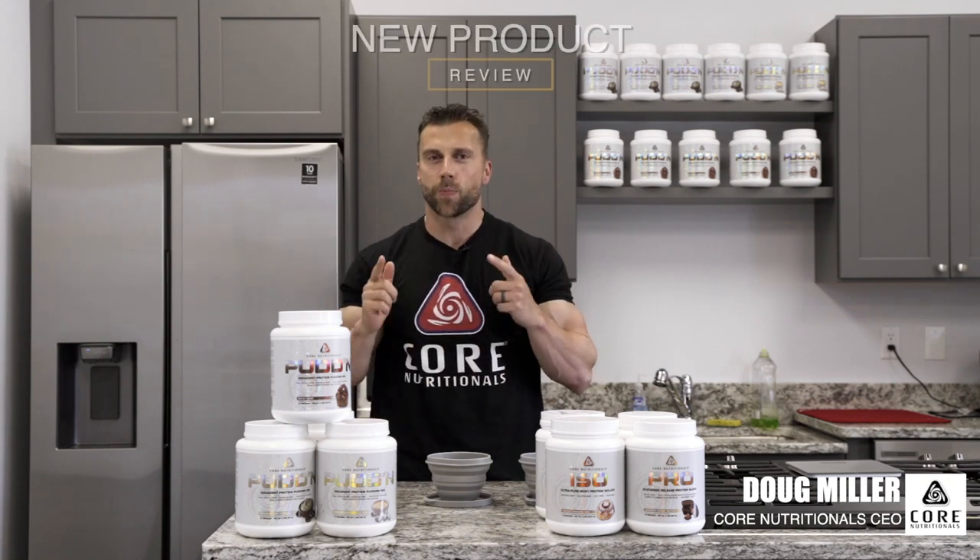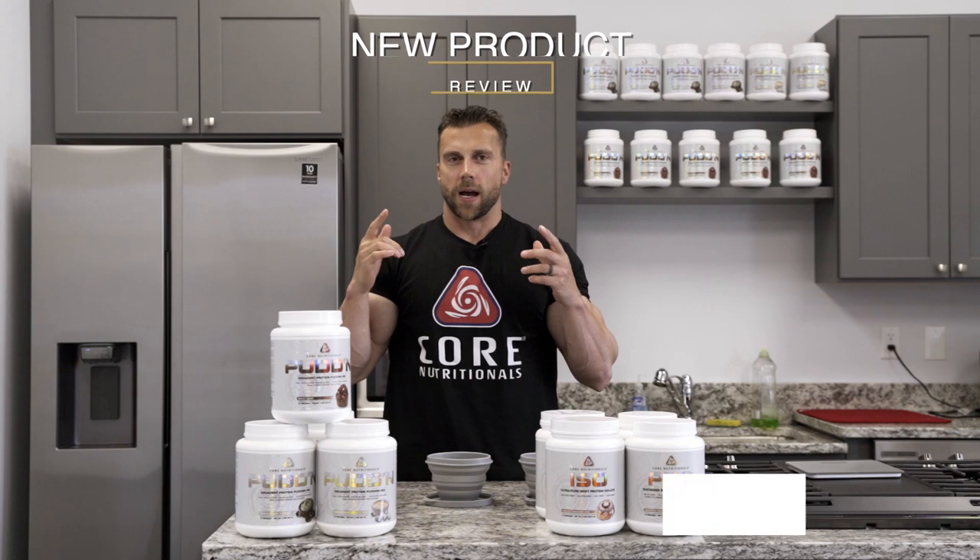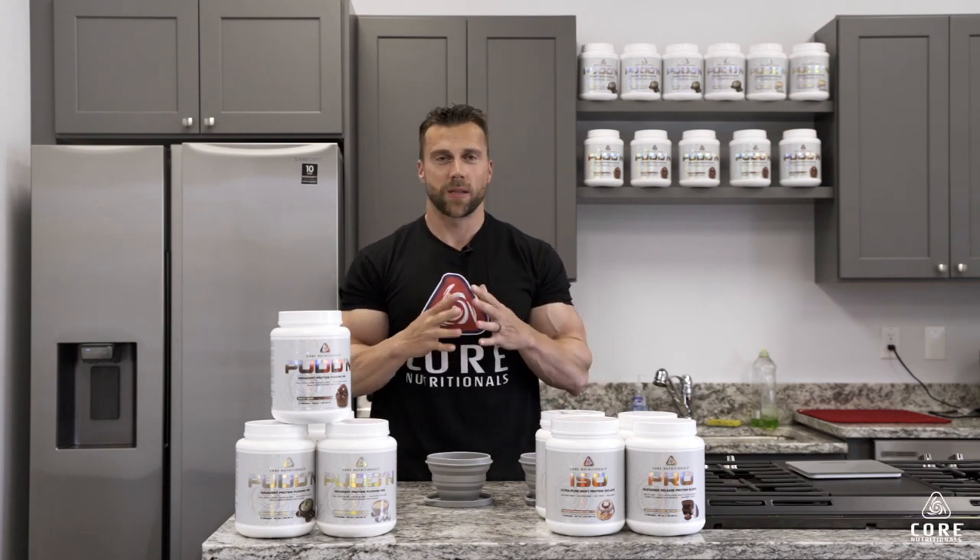What's up guys, Doug Miller here, CEO of Core Nutritionals, and I'm back with another new product review. I'm super excited about this — it's a product that has really been in the works for probably about 10 years.